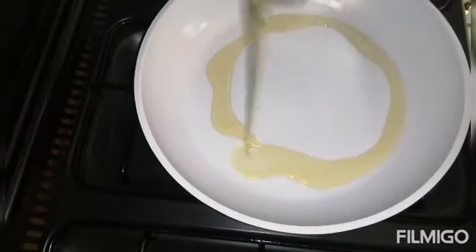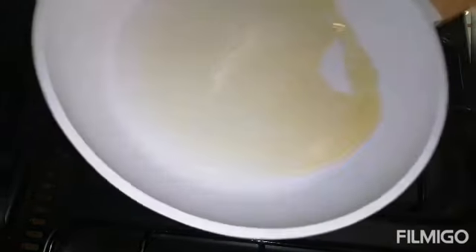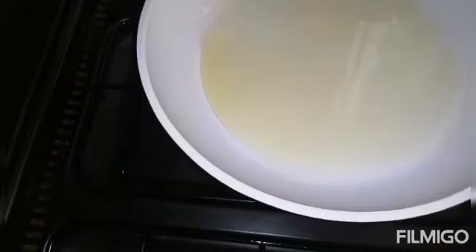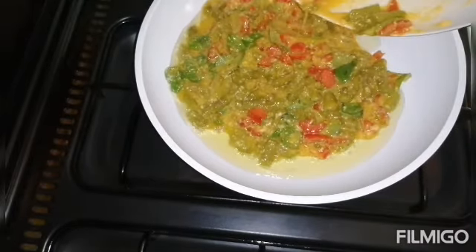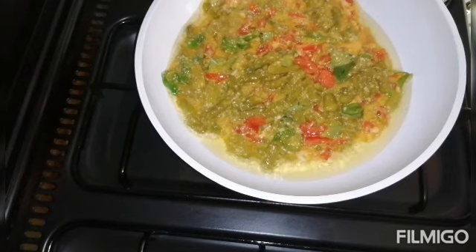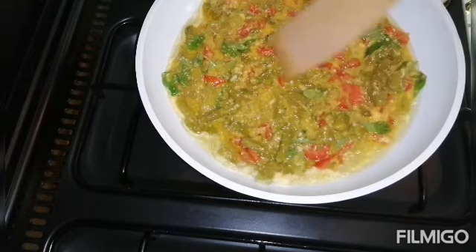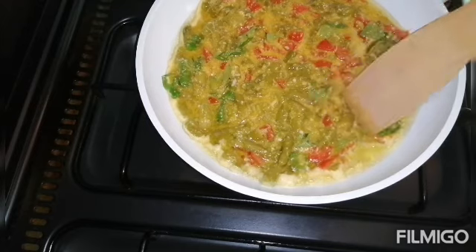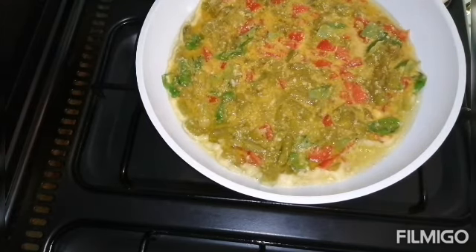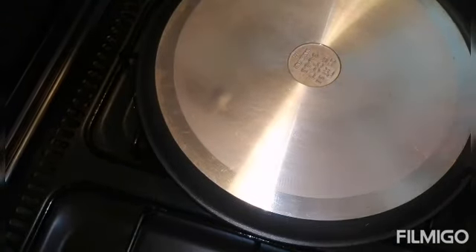In the pan we just put a little bit of olive oil and add the mixture. You can cover it for two to three minutes, but it's okay also without covering.